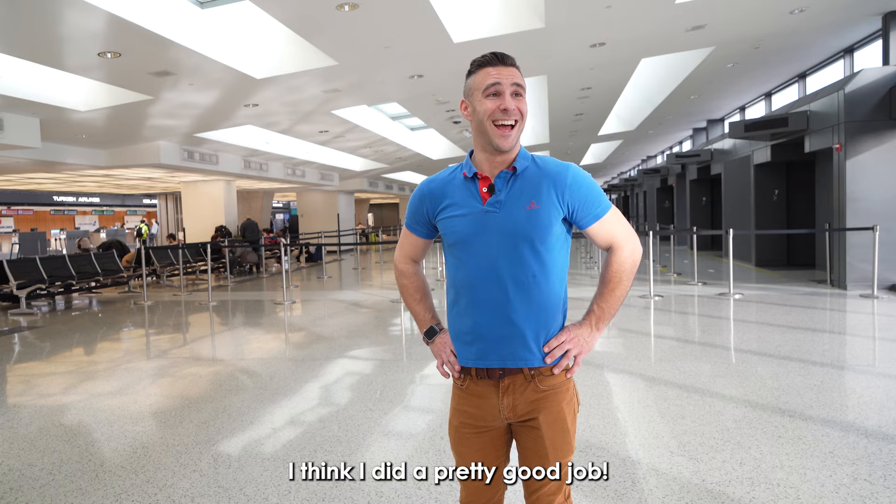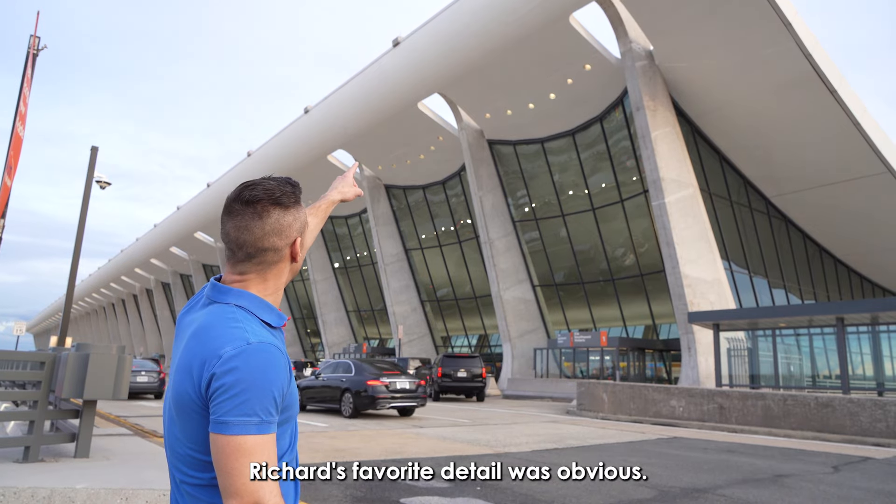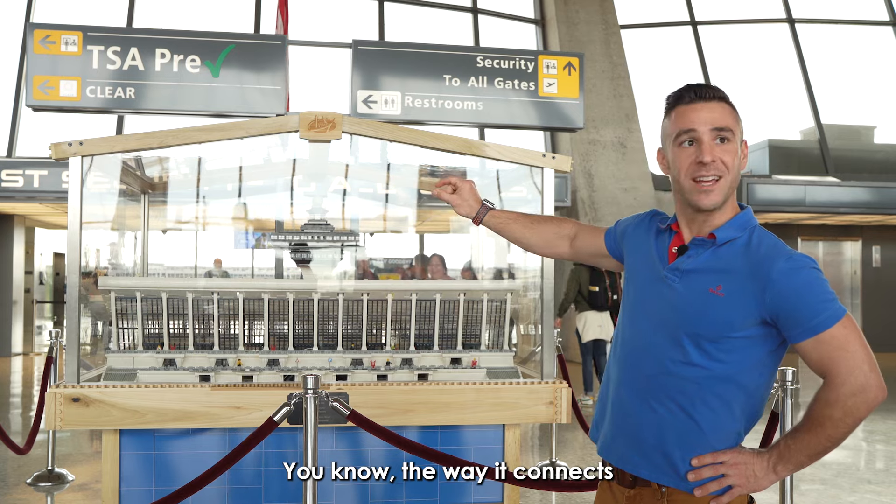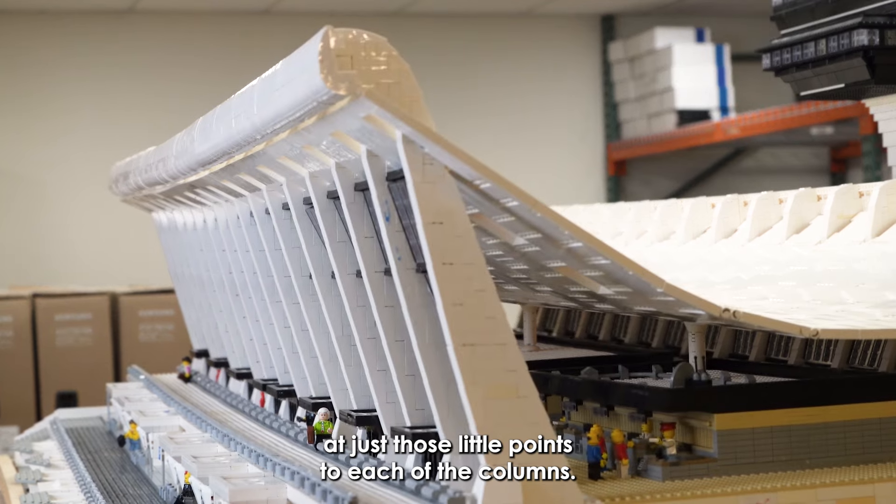I think I did a pretty good job. Richard's favorite detail was obvious. Look how delicate the roof looks — how slender. The way it connects at just those little points to each of the columns.